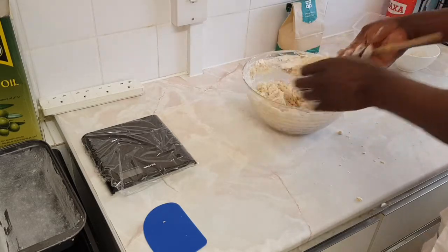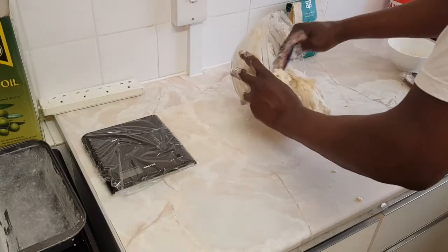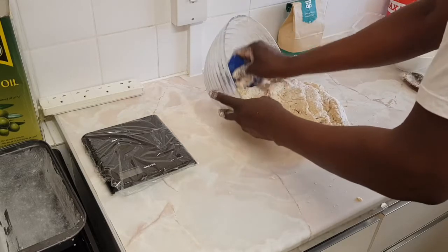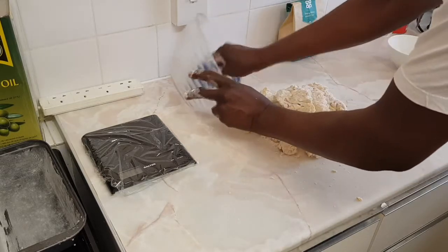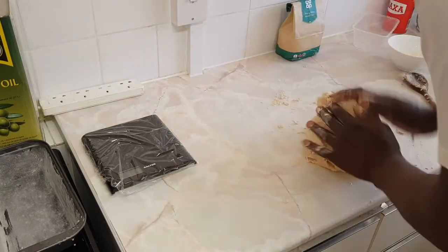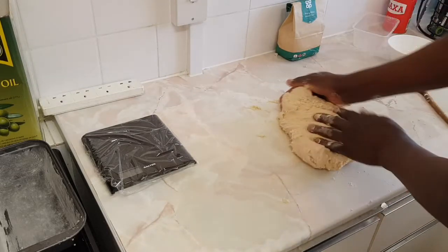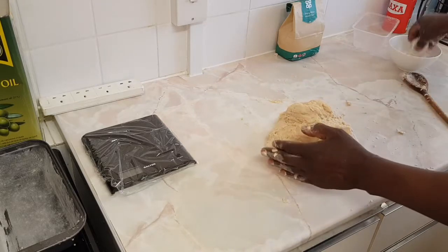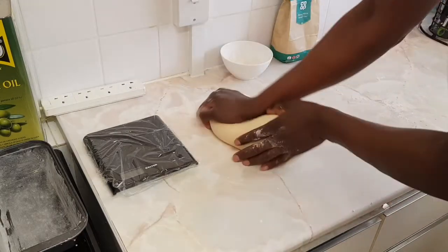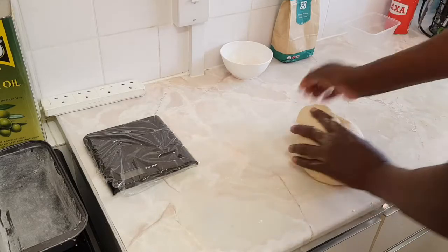Once the dough forms you can get it onto the surface. I'm going to knead it for about 10 minutes until it's properly kneaded and the dough is smooth. It will take 10 minutes of good kneading — if you've got a machine, well and good. I just like the feel of it. It's smooth now after 10 minutes.